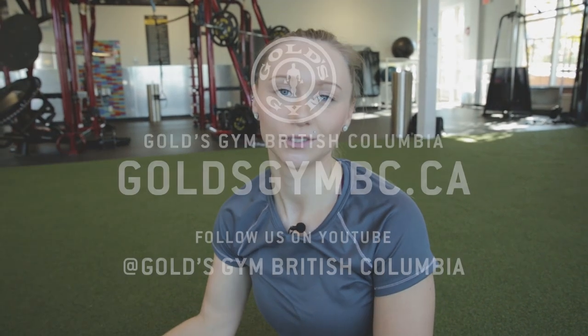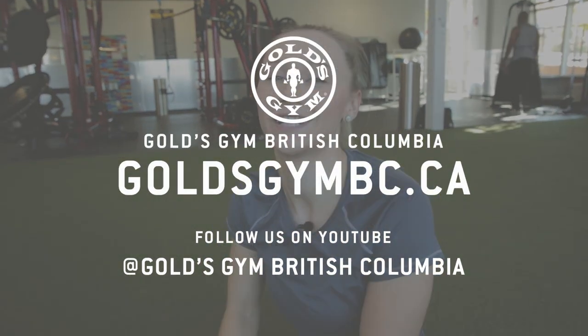Okay, so that was Side Plank with an Arm Twist and I'm Courtney at Gold's Gym Langley. If you want to know more, come to Gold's Gym Langley, have a talk with me and we can chat about exercises.